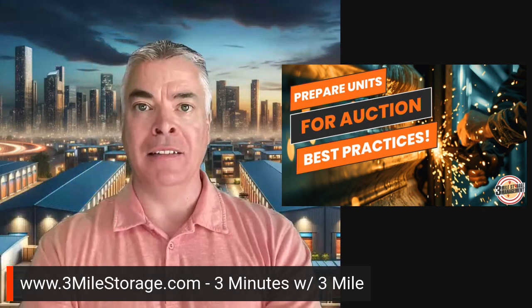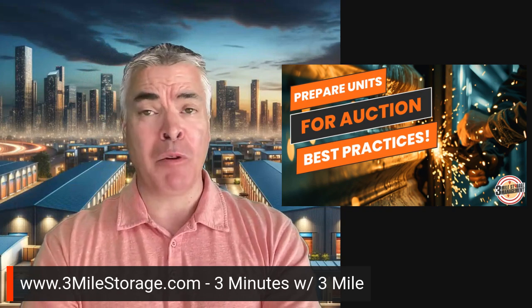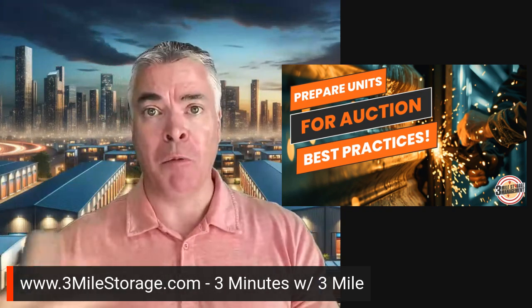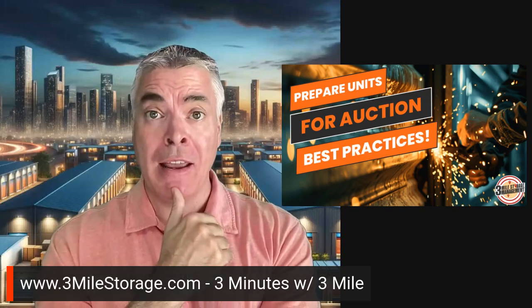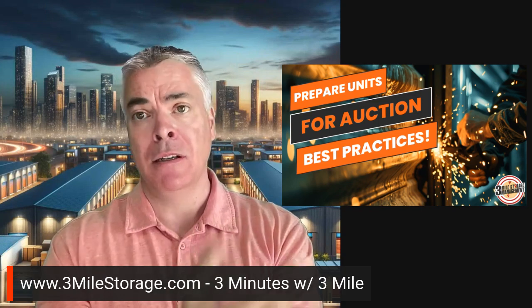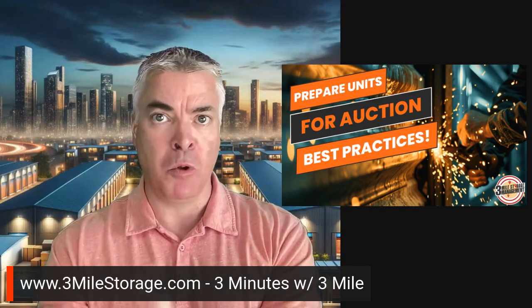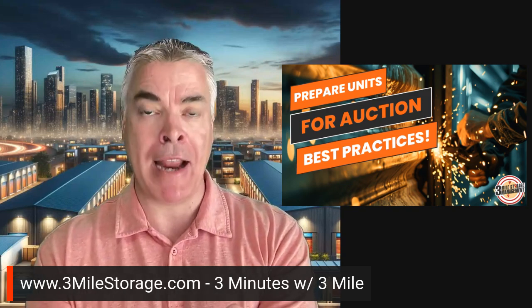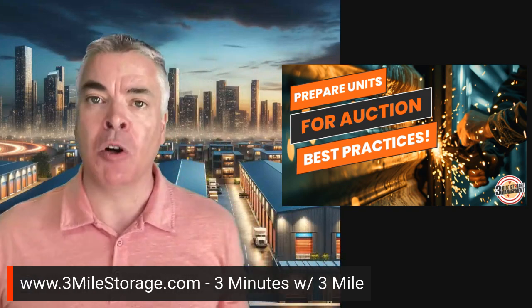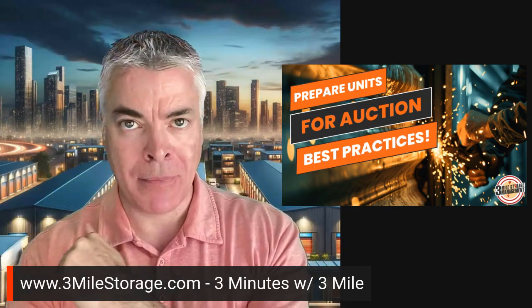Back in the day I did a lot of auctions — cutting tons of units, cut one week, sell one week. Then people would come back saying 'you broke this' or 'you took this.' I'd just show them the video evidence and say we didn't touch it, we didn't take anything — and I'd never hear anything back. Having that evidence helps me sleep better at night.